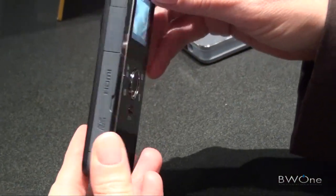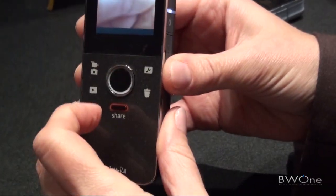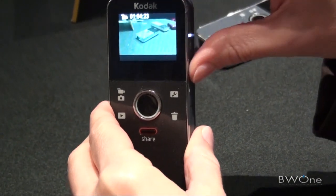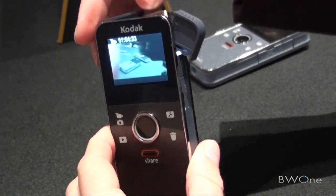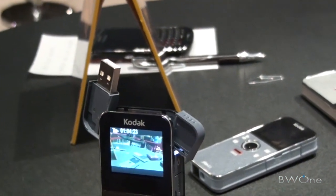So the front of that is touch-the-button? Yes. And this also has HDMI out? It has HDMI out — all the video cameras do. And the Playful also has the flip-out USB arm. Oh, nice.